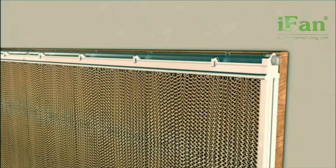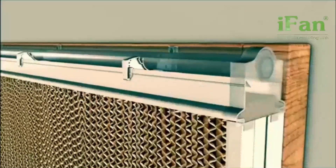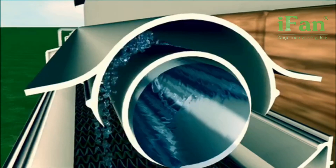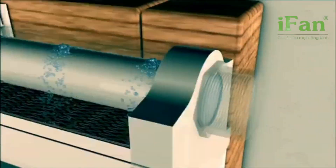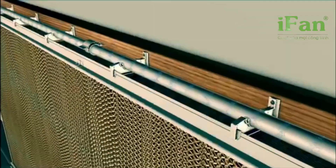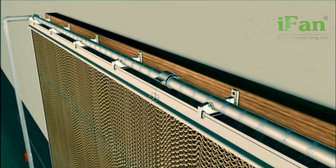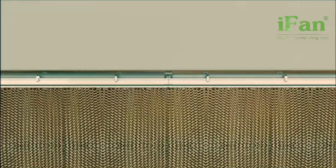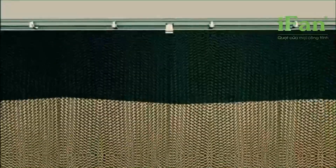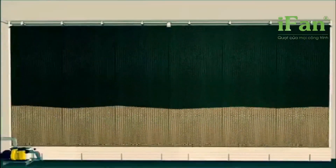Water openings in combination with our specially designed deflector allow the water to spread uniformly over the pads, supplying all cooling pads with the correct amount of water all the time, allowing the water to flow through the cooling pads and drip down into the water gutter.